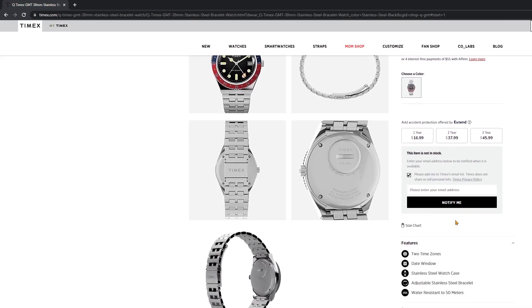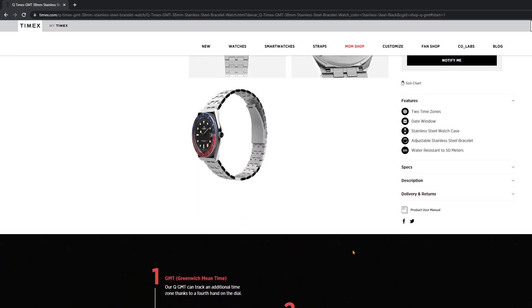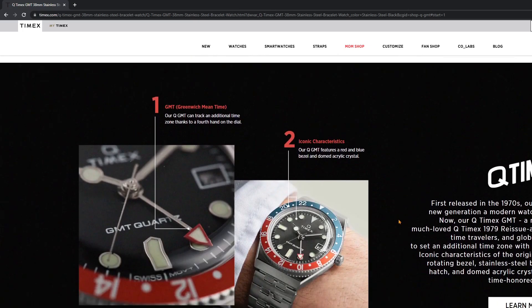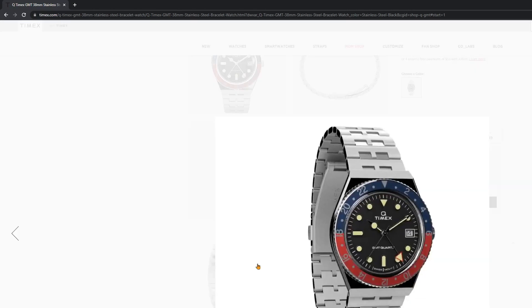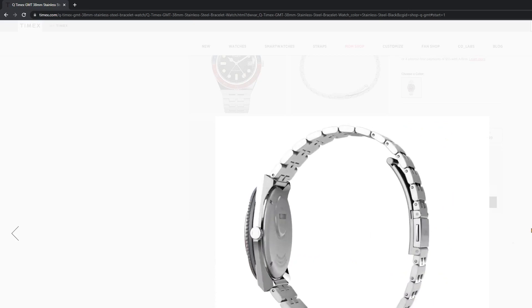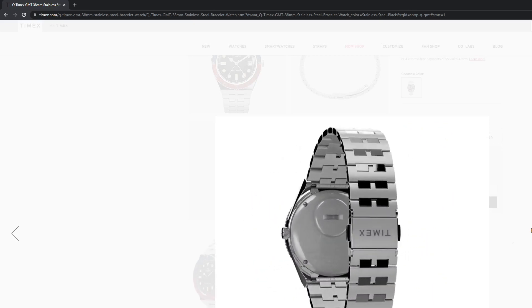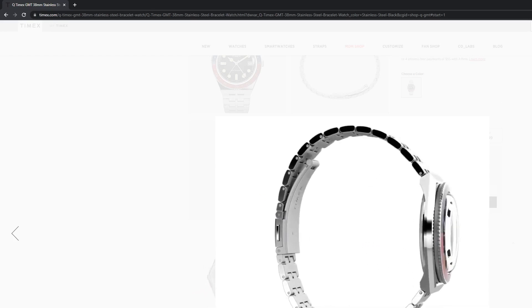Now we have a very similar design Timex case here, but it looks like we do have a new and improved bracelet. I was able to order one of these on the bracelet — I actually prefer the other colorway, but I grabbed the bracelet because I did want to check it out. They did use an acrylic crystal, which is nice. It's easier to scratch, but you can buff out those scratches quite easily with Polywatch, and I have been successful doing that.